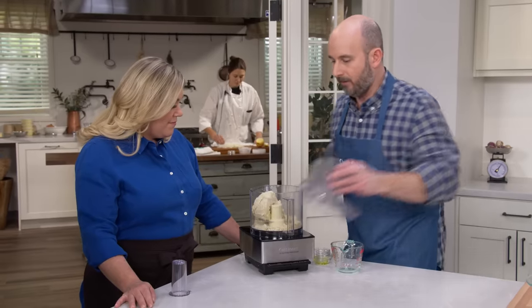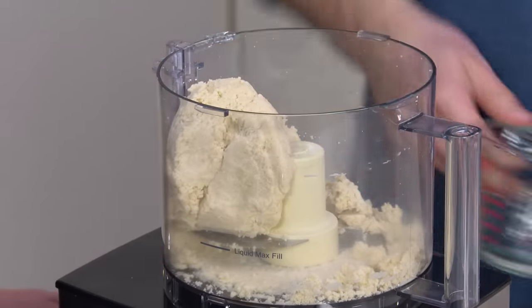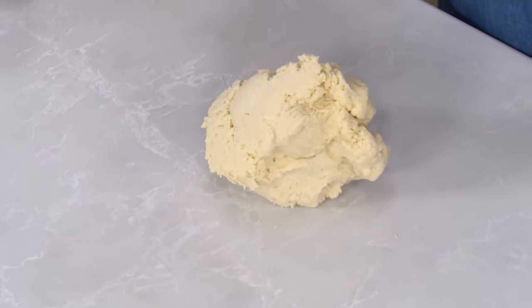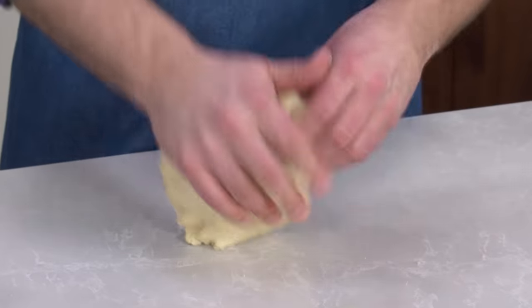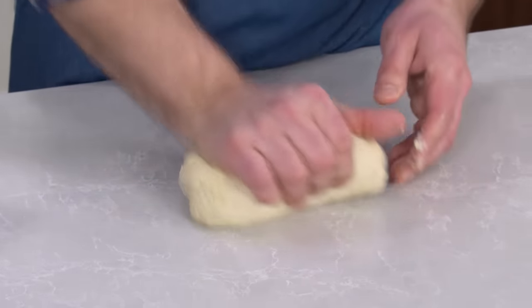We're looking for all the dry flour to be moistened — that's good right there. We have a perfect hydration here with this dough. We don't want to incorporate any more flour. So we're just going to lightly grease the counter with a little olive oil. There's already olive oil in the dough, so it's not really prone to sticking. Now we're just going to give the dough a few turns on the oiled counter — just kneading it with a press of the palm and giving it a quarter turn each time.